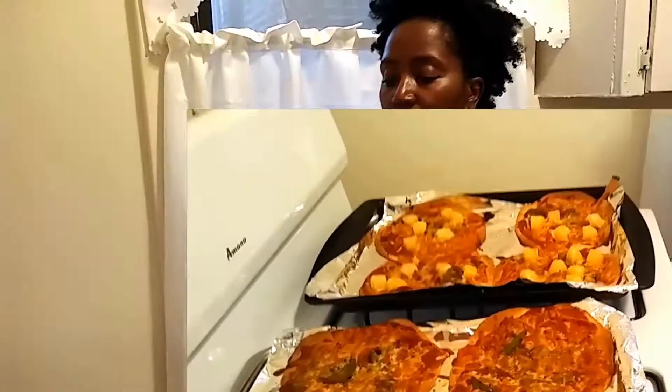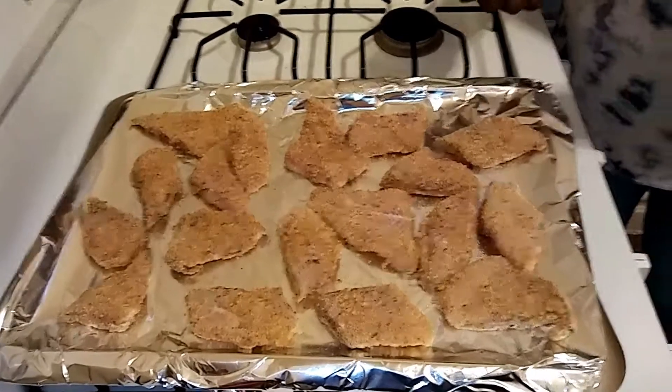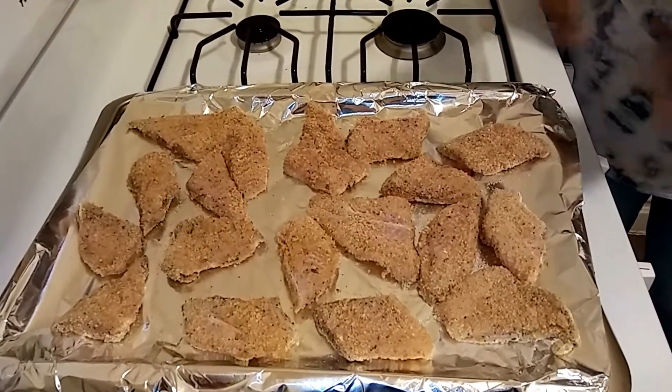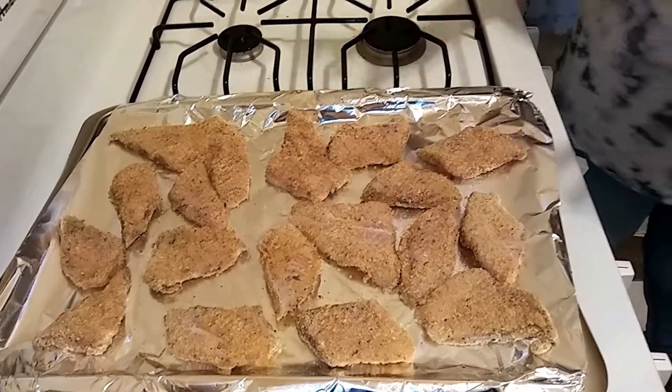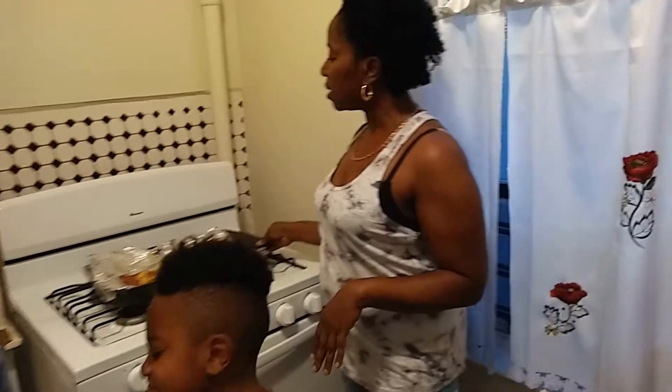Back to the kitchen — here is the fish. I have it ready for the oven. I cut it up, seasoned it, and rolled it in breadcrumbs. Now I'm gonna put it in the oven for about 20 minutes at 400 degrees and I'll show you guys what the finished product looks like.